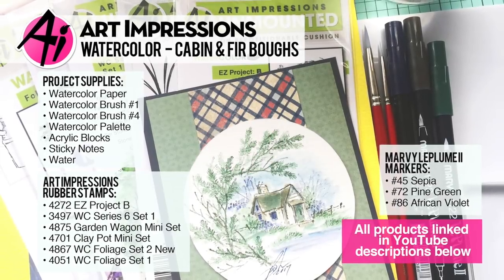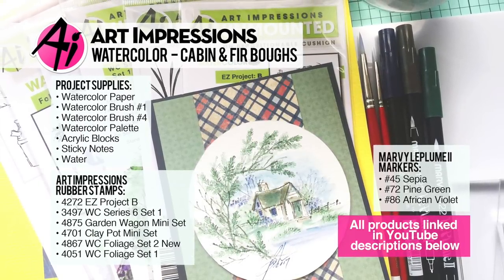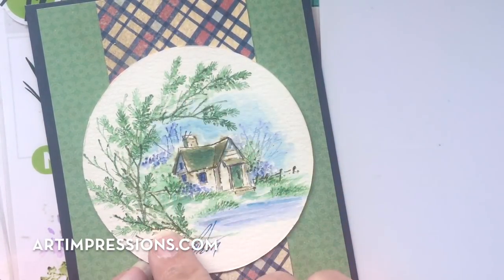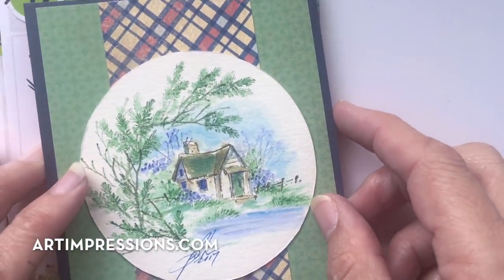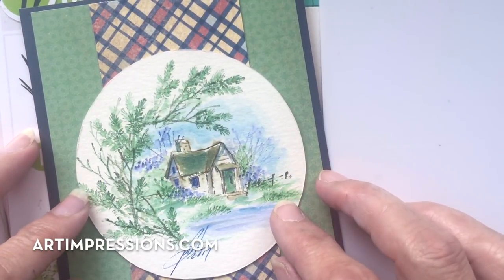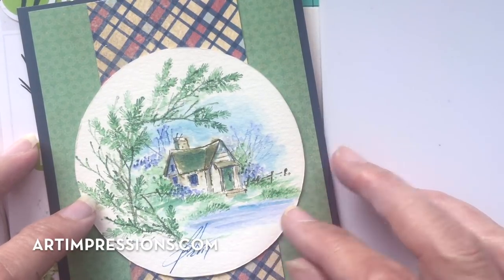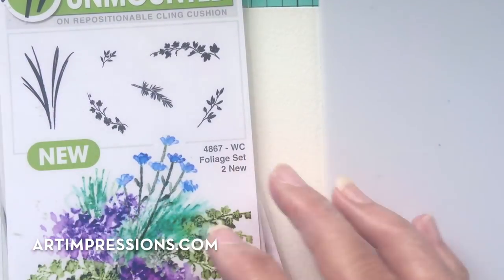Hi everyone, welcome to Watercolor Wednesday. I am Bonnie Krebs, creator of Watercolor the Art Impressions Way. This week's project is a little cabin in the woods, and we're going to frame it with some fir boughs. This is really easy to do — it's more of a masculine card. I get asked a lot for watercolor ideas for guys, for masculine cards. Father's Day is coming up and I thought this would be a great card to make for that guy in your life.